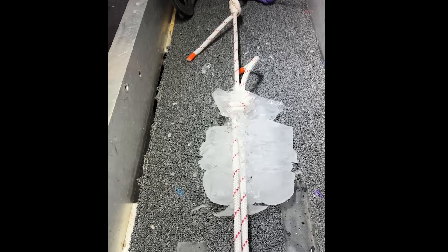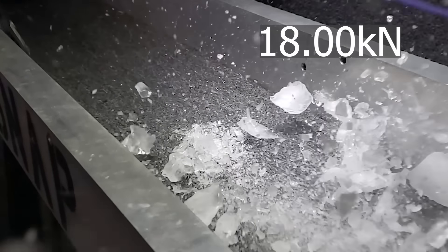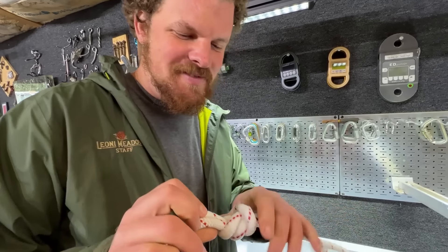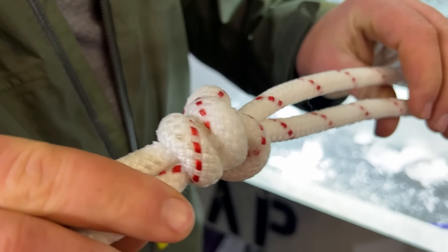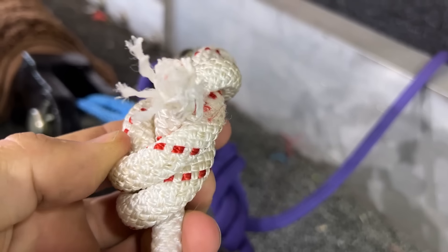Of course the ice falls off, but the slow-mo is good. Does freezing your rope make it stronger? The frozen side is still intact — maybe it does. It reinforces the fibers.